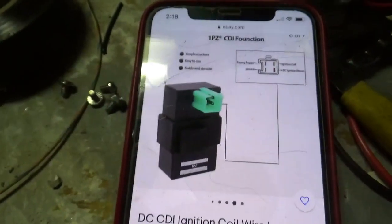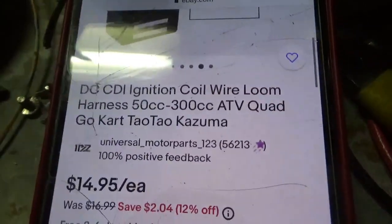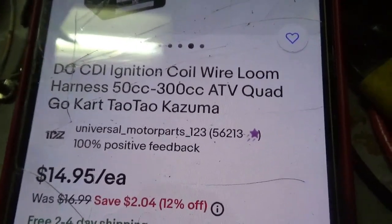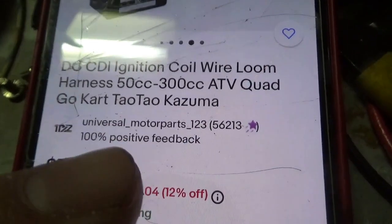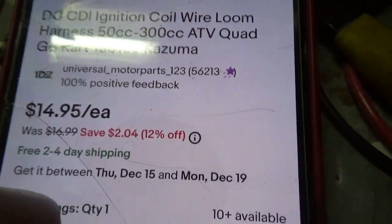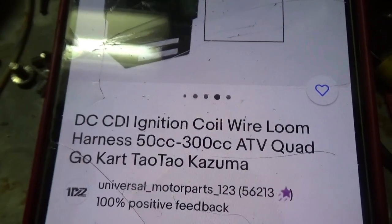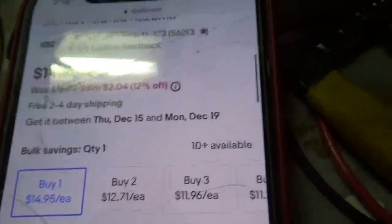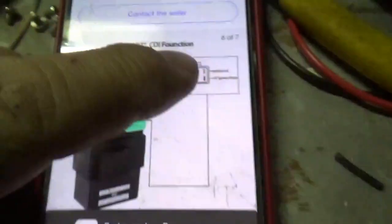In a few easy steps we'll have spark back on that Luni and we'll be out riding. First thing you need to do is go buy this — I got mine from eBay, you could also get it from Amazon. Universal motor parts, they're about $15, quick delivery. Search for DC CDI, four-pin — that also works.